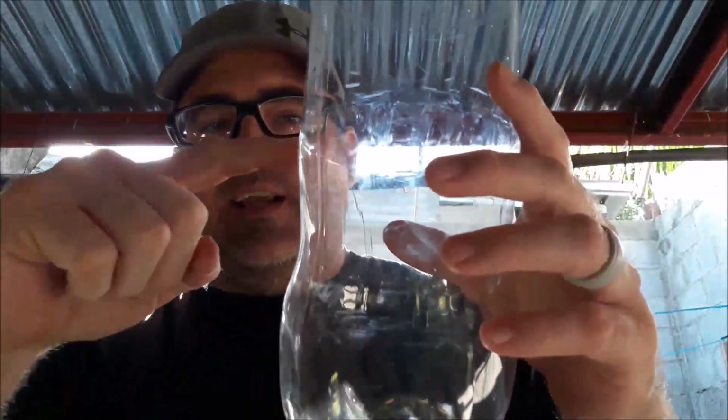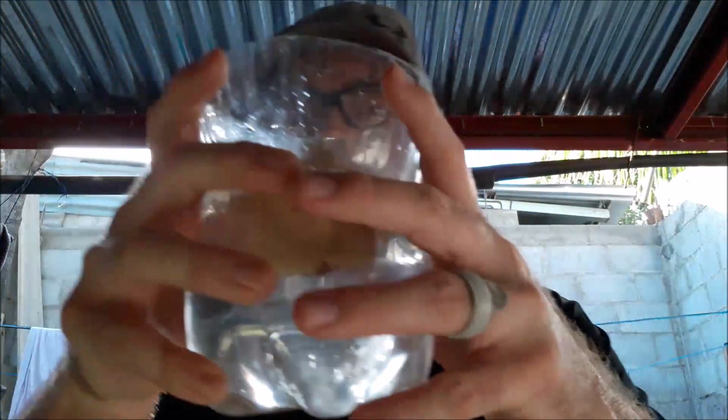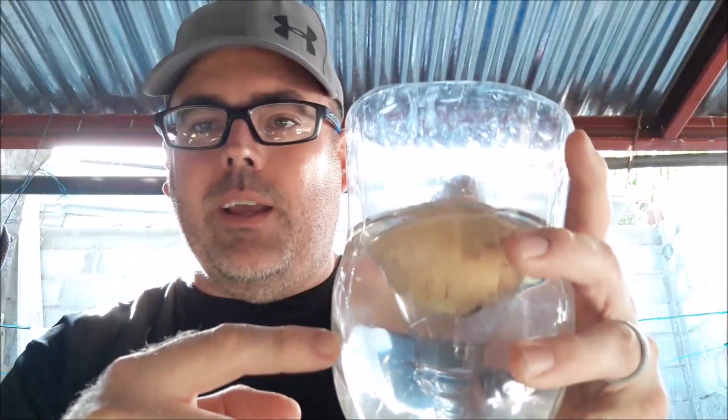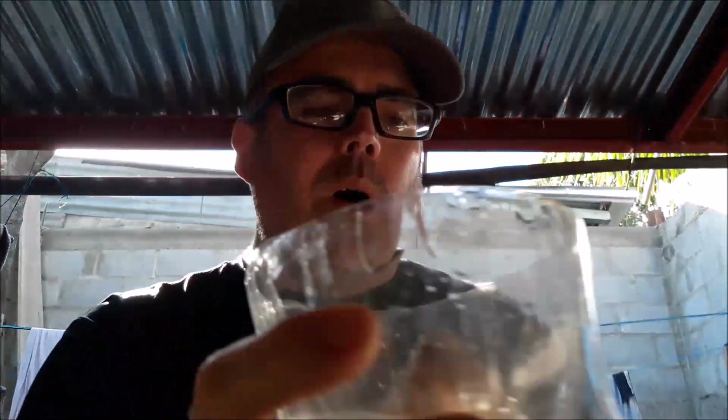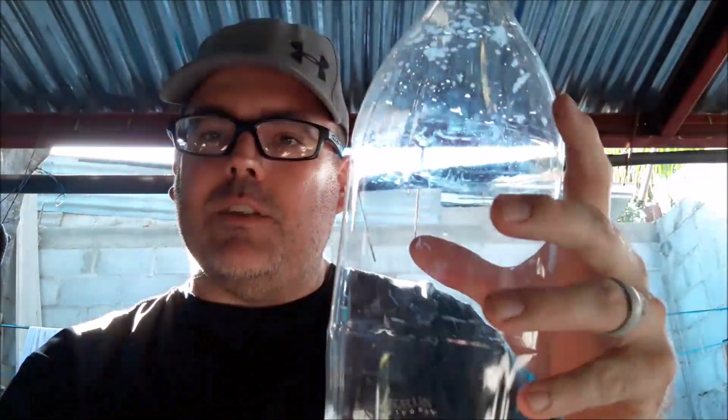That is when you cut it here to start with. I like to start them with that because I don't like to waste a lot of water and it gives you enough space. Now, as this one grows, eventually your root will come down and it'll usually have a big root and a bunch of little roots, and it'll start to kind of wrap around the bottom. When that happens, I take it out of the small one and put it in one where I've only cut it here — that gives the space for the root. So I always start with the smaller size because it uses less water, and once the roots grow big, I change it to the larger size.